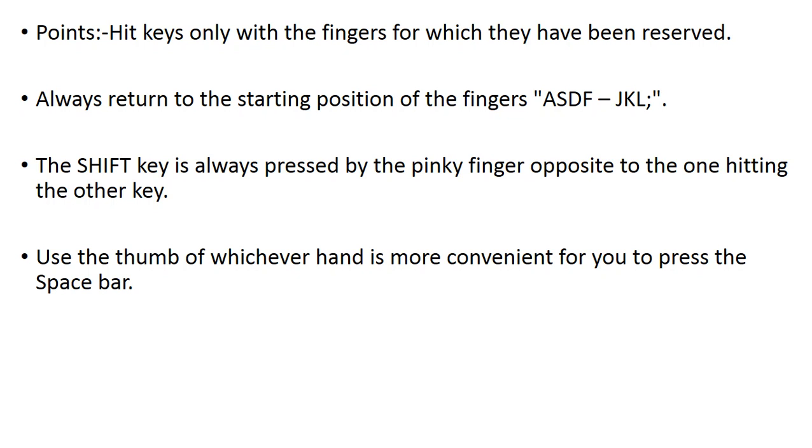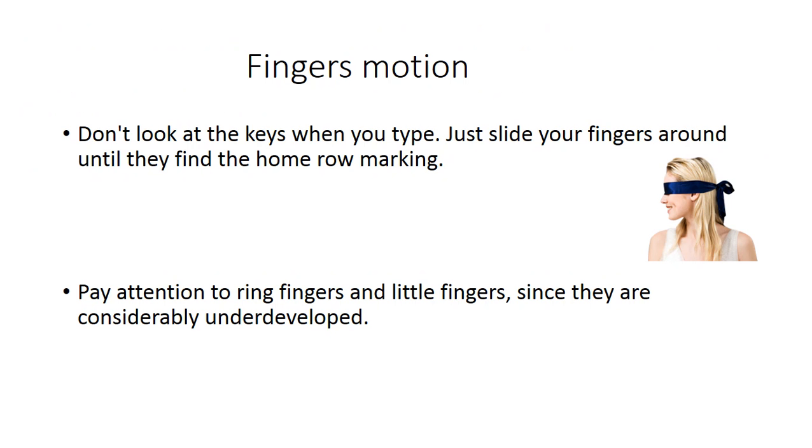The next thing: the shift key should always be pressed by the pinky finger. Because A and shift are very close, the pinky finger can manage the shift key. If you put your index finger on the shift key, it is very uncomfortable and your speed will go lower. That's why please use your last finger for the shift key.